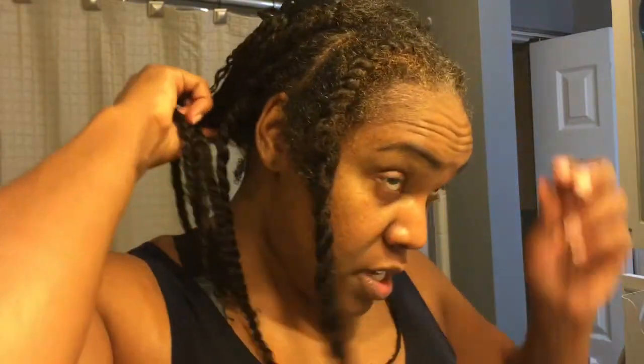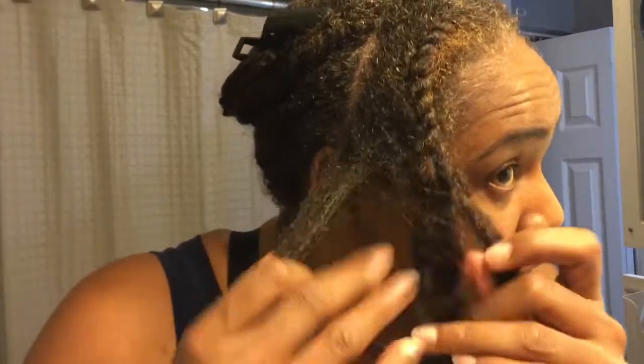Here you see me combing out my ends making sure that I have not created any tangles. My plan is to wear this as a protective style, but often I like to wear twist-outs, and this is a good habit to get into if you like the option of doing twist-outs on your protective styles at the end of them. We are only as good as our installs, and those installs need to be smooth and free of tangles to give you the best look. Now I'm going to move over to the Miss Jessie's side and do the same thing on that front flat twist.